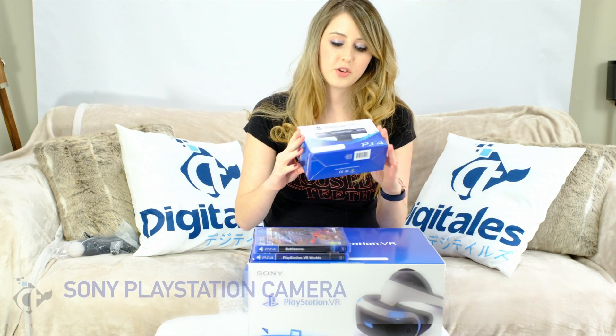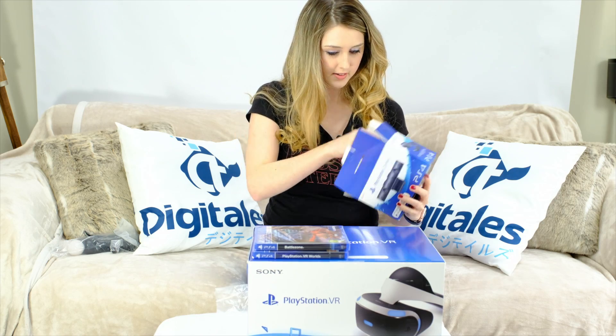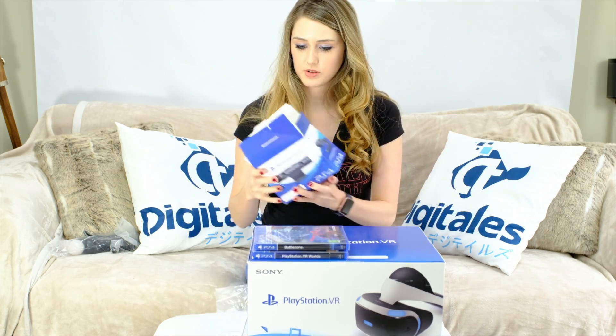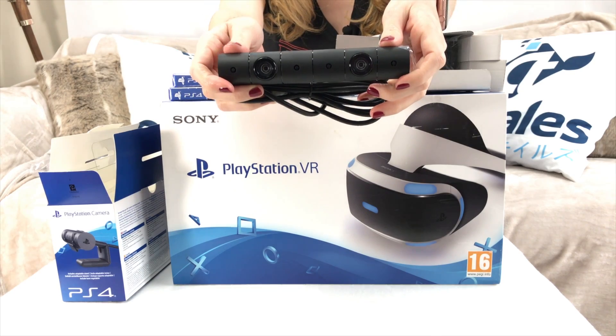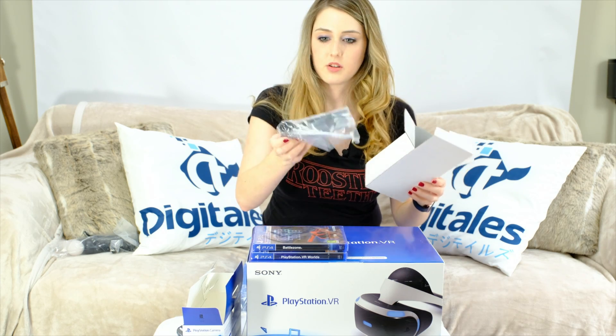Next, we've got the new PlayStation Camera, which was made with the PlayStation VR in mind. This is a new camera. We do know that if you have the old camera for the PS3 or the PS4, it will still work with PSVR so you can still use it. We've got a box inside the box, a PS Camera Manual, and there's the camera — it's quite small actually. This is the new PlayStation Camera. It looks like there's a mount in here too, which is always useful.